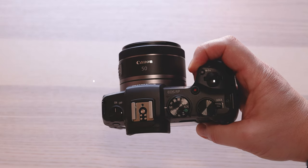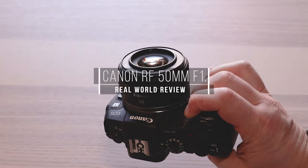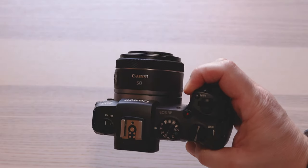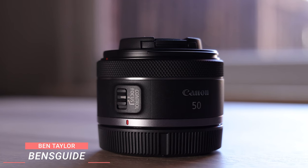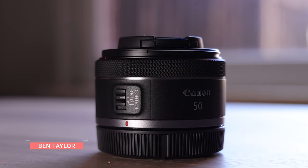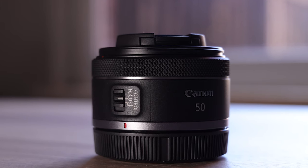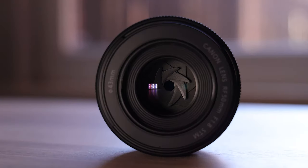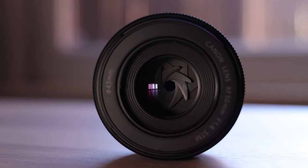Hey guys and welcome to this review on the Canon RF 50mm f1.8. This is a real world review and hopefully you will get something from this if you're looking to buy the lens. Now this lens opens the door for people wanting to get into the full frame camera market with Canon mirrorless cameras and it's a great prime lens for a small price of $200 US or £220 UK.